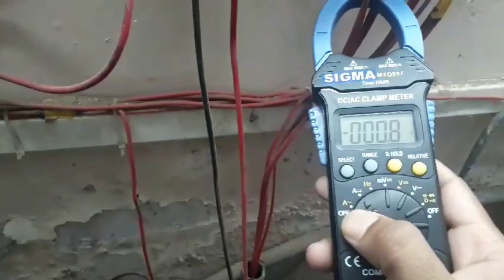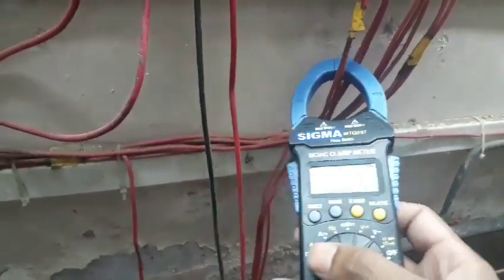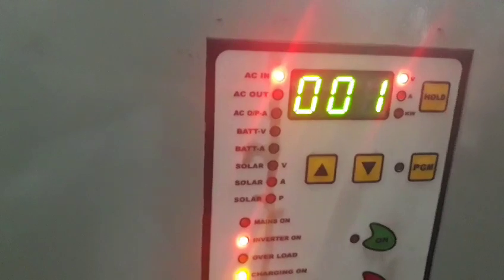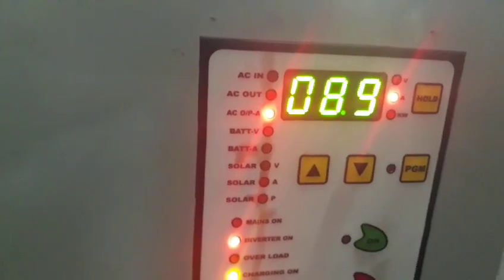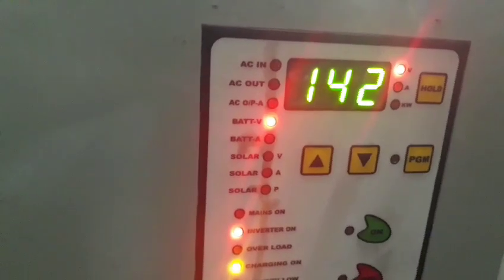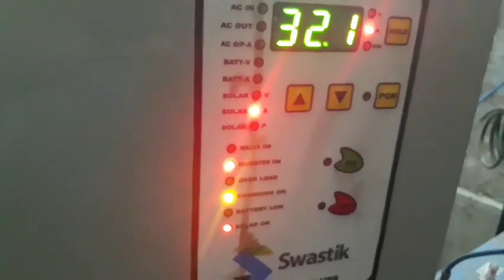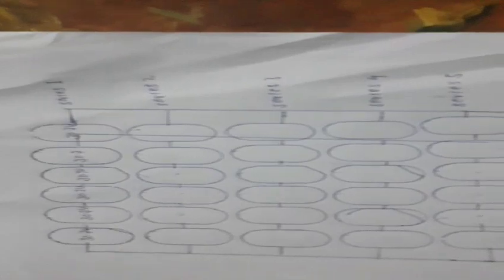For the output of the solar panel on AC, it is 9.4 to 9.5 ampere current generating for the AC output. Cross-checking here, it is about 8.9 ampere. The battery reading is 15 ampere and solar is 32.1 — both are okay.